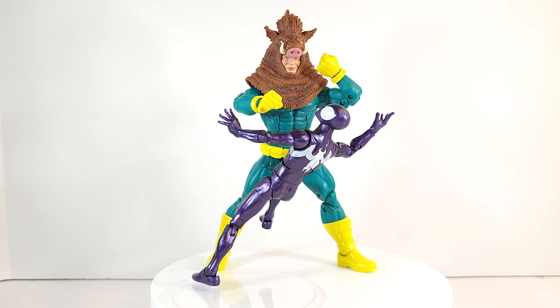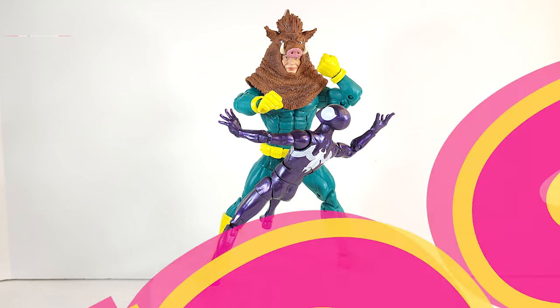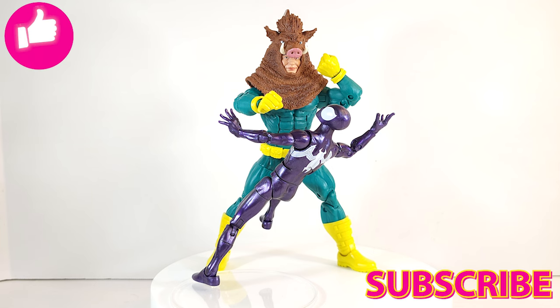There he is — Marvel Legends Razorback from the Spidey five-figure multi-pack, an Amazon exclusive. Let me know what you think in the comments, let's talk about it. Make sure to hit that like button, subscribe, turn on notifications, share a link to this video with a friend — help us grow. Big shout out to all my regulars, thanks for all the support, love you guys. Tune back in for the next review out of this box set — until next time, Razorback's out of here.